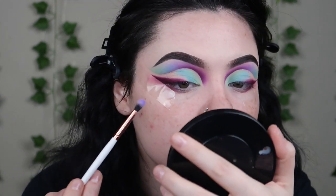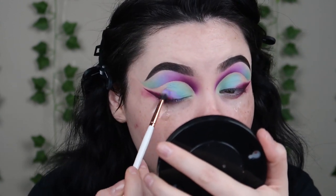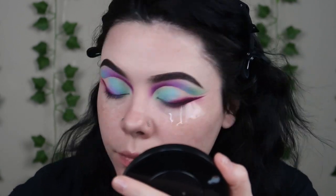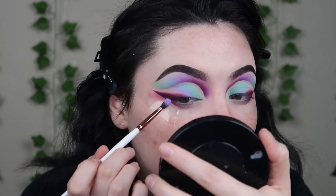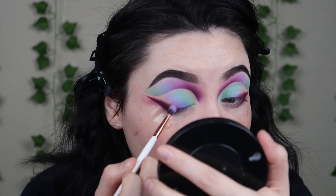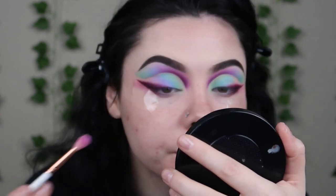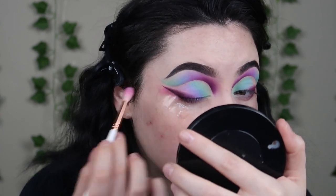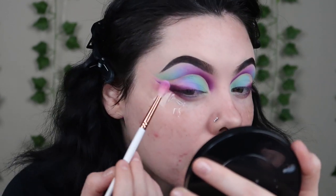Then I'll take shade Mimic right in between the blue and the maroon. I'm gonna leave a little gap and take the shade Winged, blend that out, but leave a little gap of the base peeking through at the end.